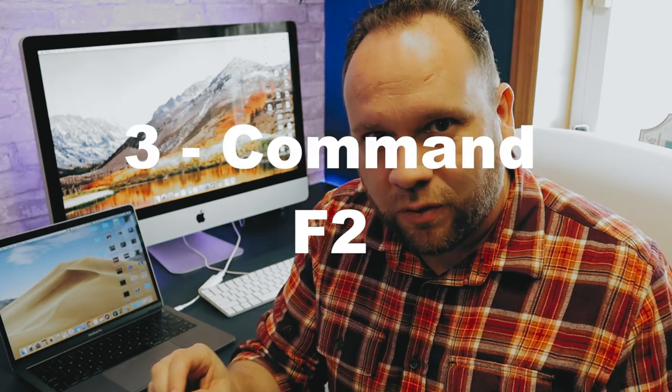Now that the cables are connected, you can see I'm running Mojave on my laptop and an older operating system on the iMac. We're going to mirror this and make the MacBook Pro the main machine that's running. All you have to do now is hit Command F2.